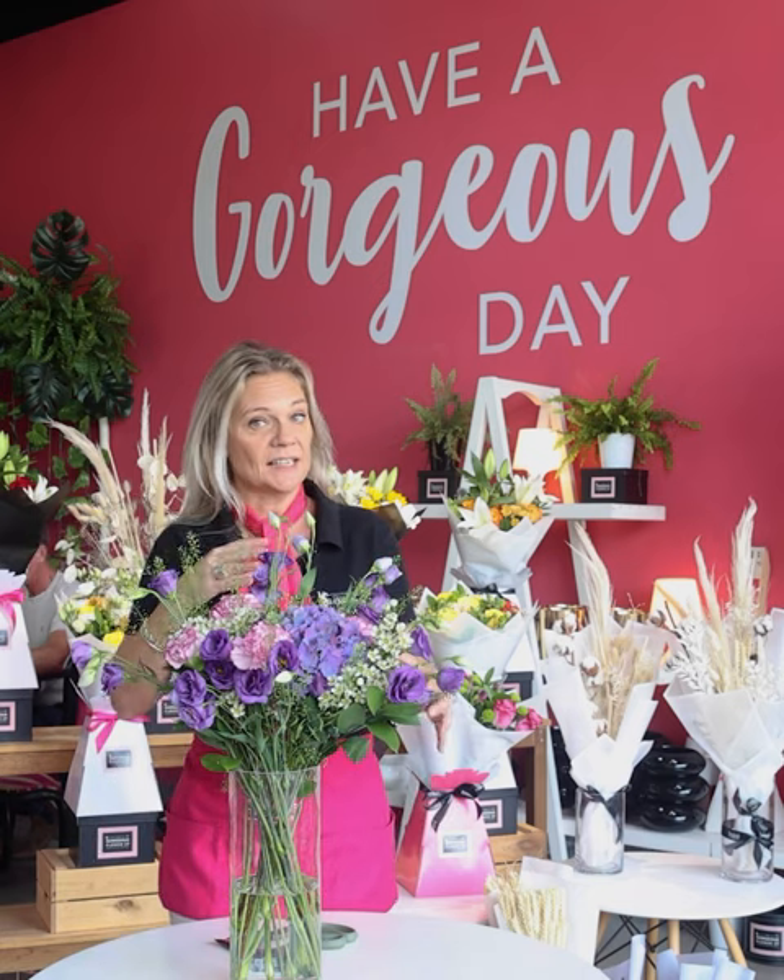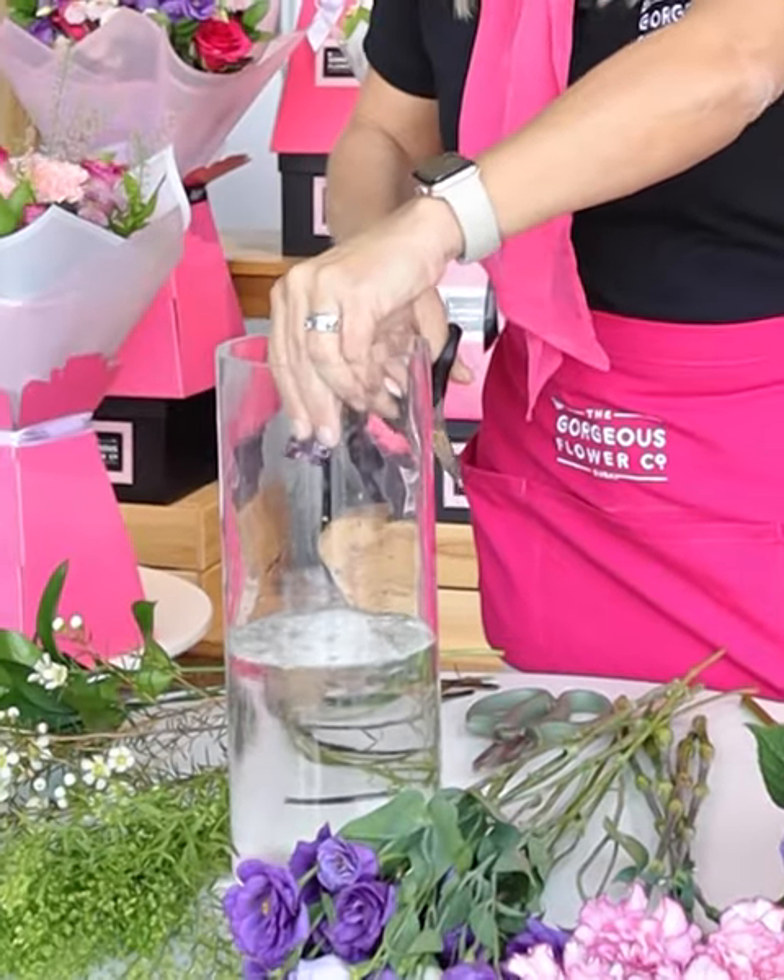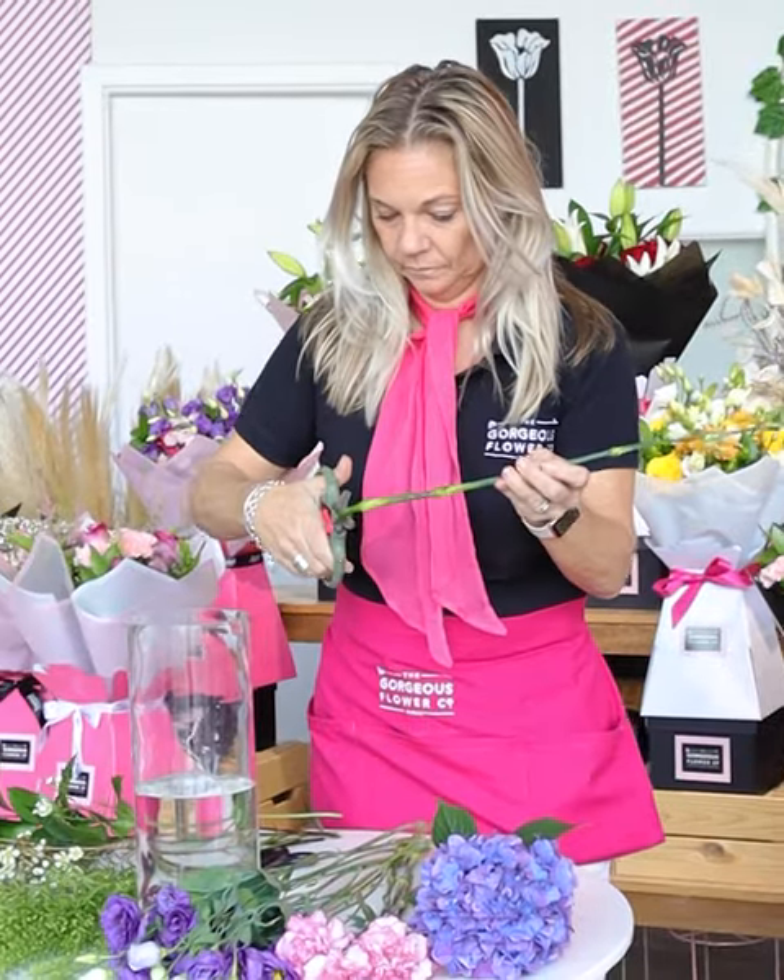So let's get ready and we'll show you how to create this lovely arrangement. Pop your flower food into the vase and cut a centimetre or two off the end of all your stems.